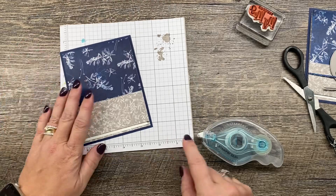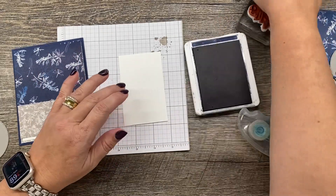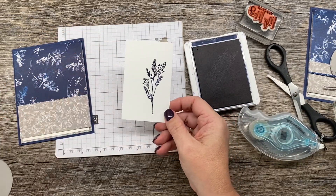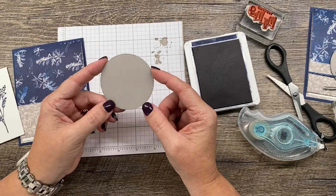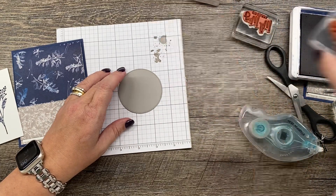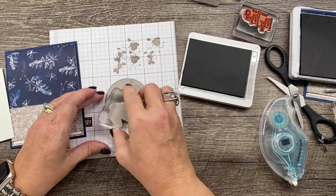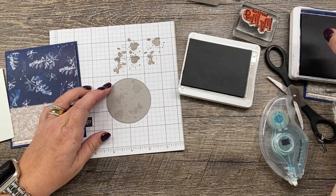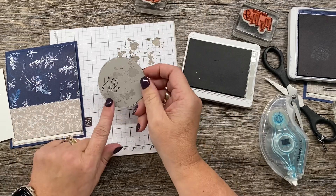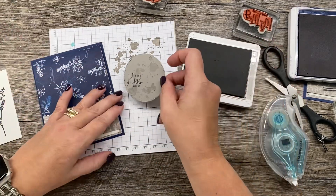Next up I want to stamp one of my branchy images from this stamp set, so I'll do that once again in Night of Navy ink. I also have a circle — I die cut this with the Stylish Shapes circles, the second to largest — and I'm going to stamp on here again. We'll do some of those speckle images stamping off first, and then I'm going to stamp my sentiment which says 'Hello There.' I can use that sentiment on the outside and 'You're on My Mind' on the inside, which is nice.